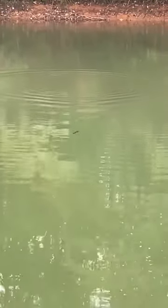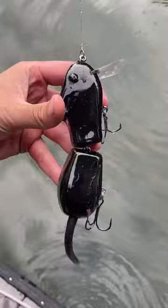You'll notice on the a little bit faster retrieve, as it goes down, it'll actually almost hunt a little bit and kick side to side, but still maintains that nice true swim to it. Once again, this is the Sneaky Rat.